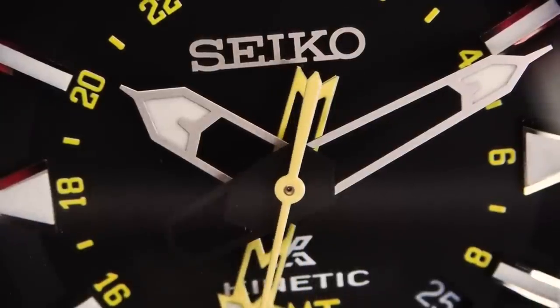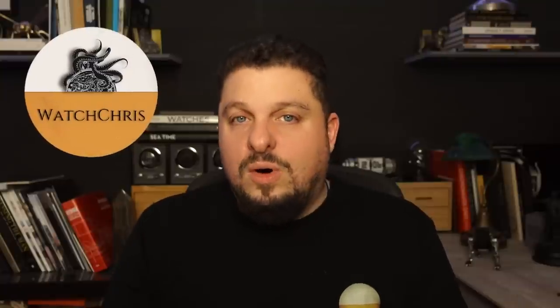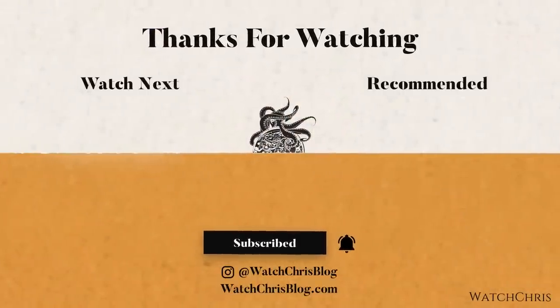Tell me what you think down in the comments below about all the choices I made in this video, including the honorable mentions. I know there are a lot of other watches I could have included, but this is just a brief five-watch list really focusing on the movements, because I think the movements are really important here. Please like, subscribe, and hit that bell icon — it's super helpful for the channel. Follow me on Instagram at watchchrisblog. I have Amazon links in the description that help support the channel at no extra cost to you. Thank you for logging on — I'll catch you guys in the next video.